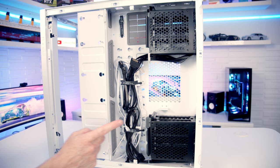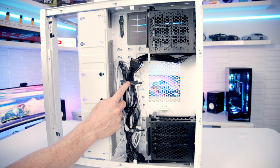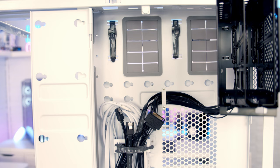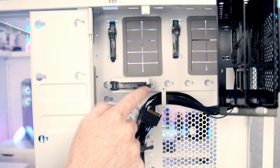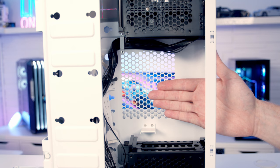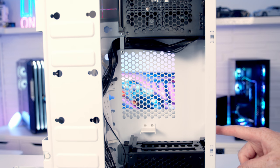Cable management looks pretty good — there are plenty of velcro cable straps and cable clips, with two installed in the case and an additional one in the accessory box. Large power supply cables go into the metal sections of the clips, and smaller cables are managed in front using the velcro straps. The power supply goes between the two hard drive cages on a mounting bracket, and the case supports full-sized ATX power supplies up to 220mm in length.